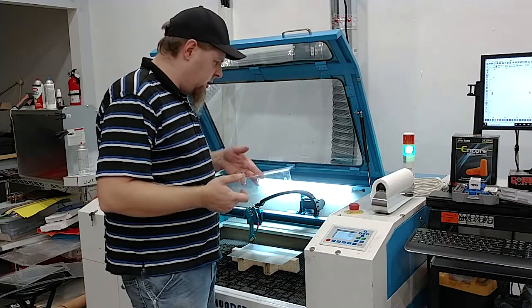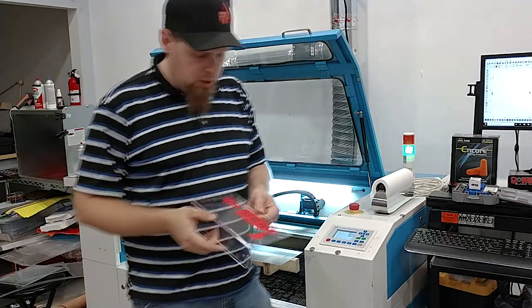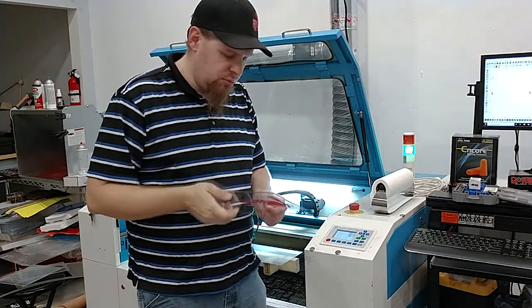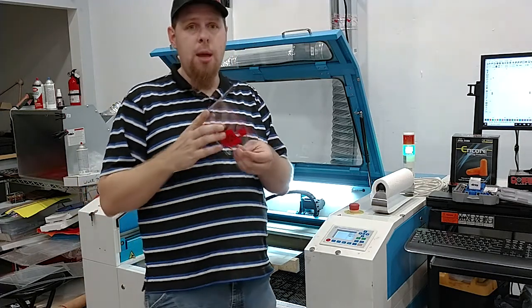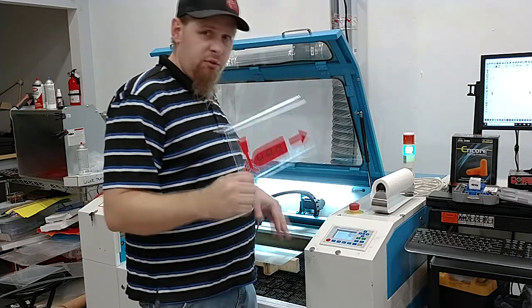Today we're going to be talking about a cool little technique I came across a few years back. I will post a link in the description to the original video that showed how to bend plastic with a laser cutter without removing it.